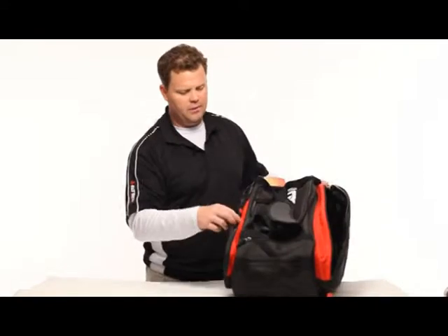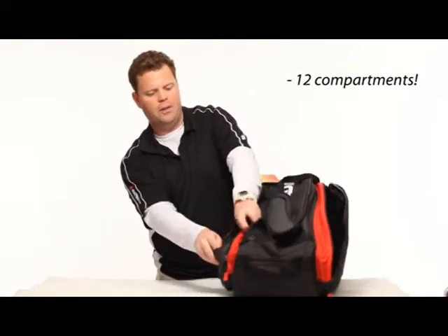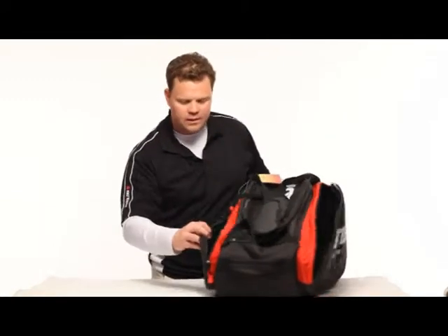On the side here we've got another small compartment. I typically put it with another breathable inside here — cell phone, keys, wallet, balls.